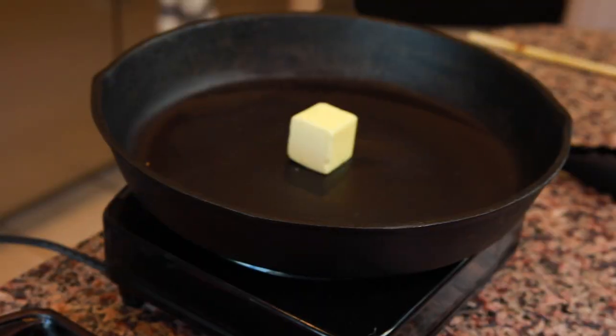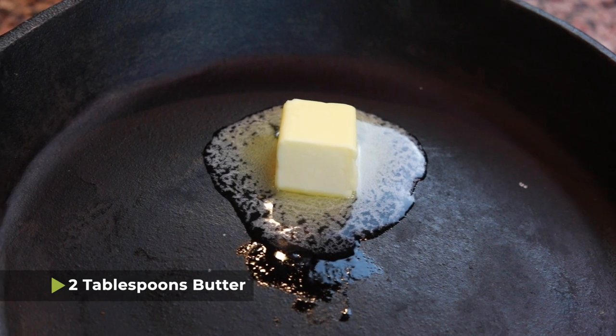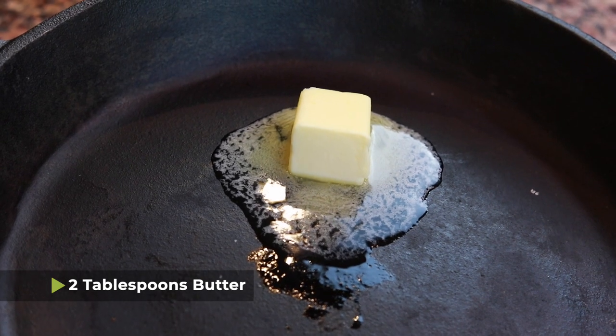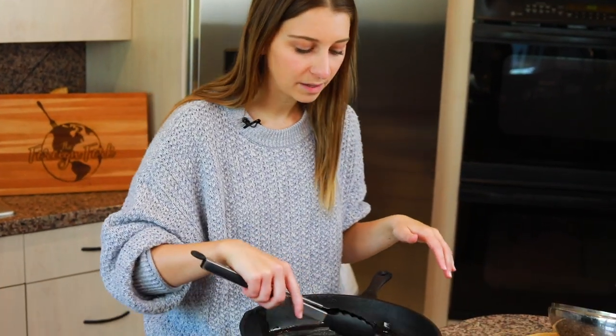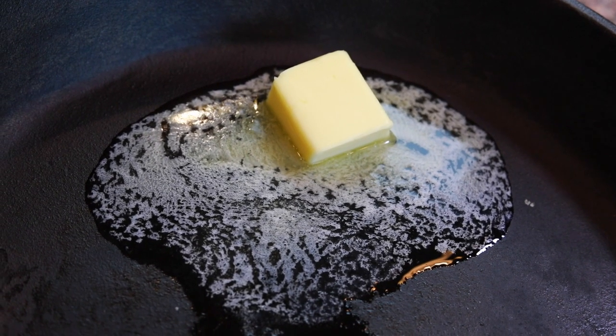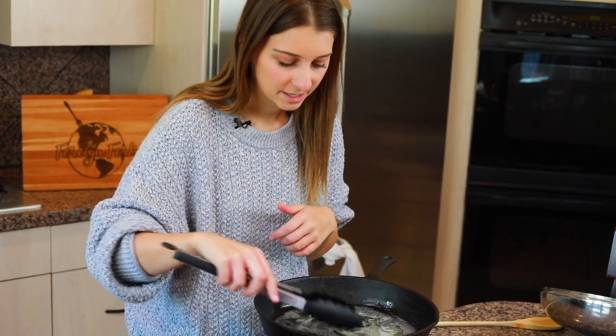Next, get a heavy-bottomed pan, turn it to medium-high heat, and add about 2 tablespoons of butter, allowing it to melt. All of the butter is melted and starting to bubble a little bit, but not smoking. You don't want it to be burnt, but bubbling is okay. Then add your meatballs into the pan.